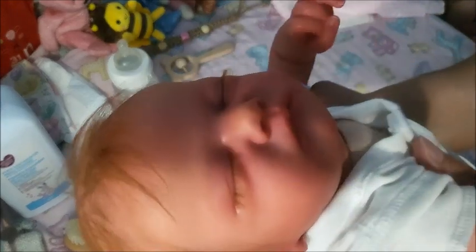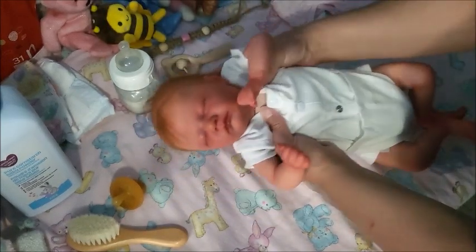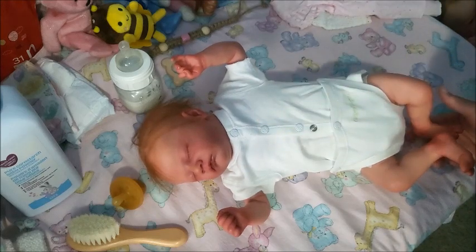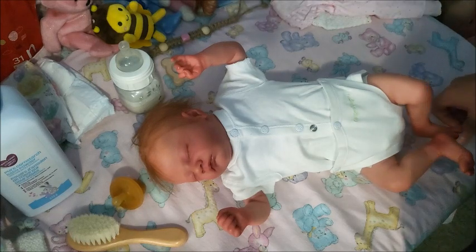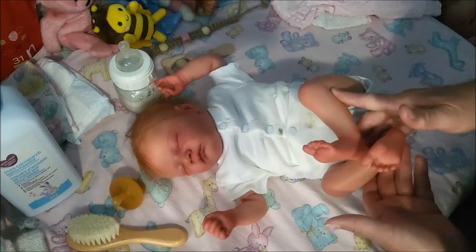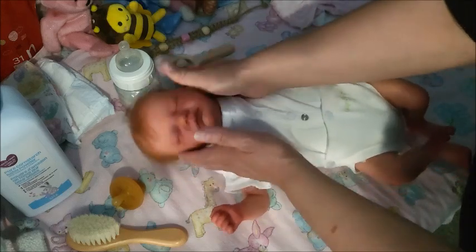Sorry about the lighting, my window's wide open. The weather has been so cool this summer so far. We had it really hot in June — had to have the air conditioner on all the time — and then July happens and we've only had the air conditioner on twice. It's been a really interesting summer so far, but here I have Breezy!